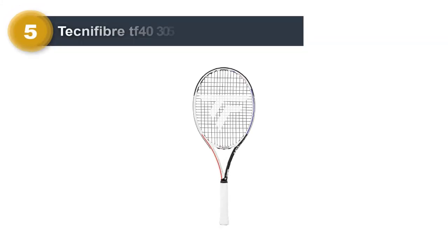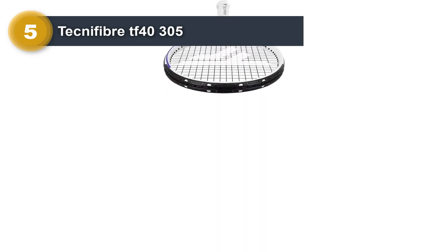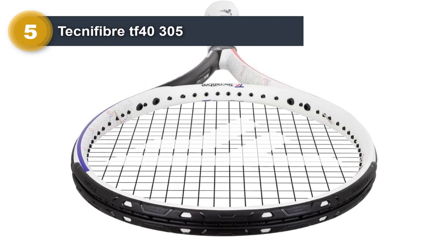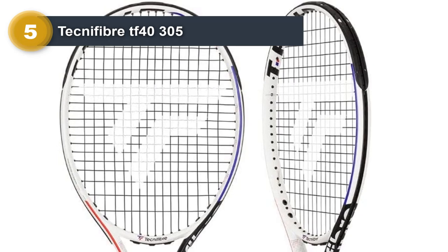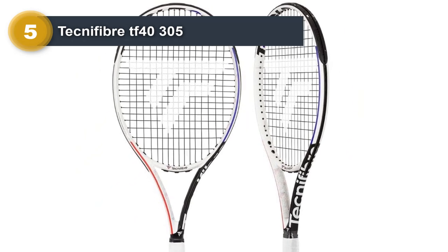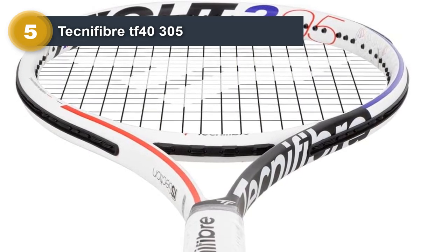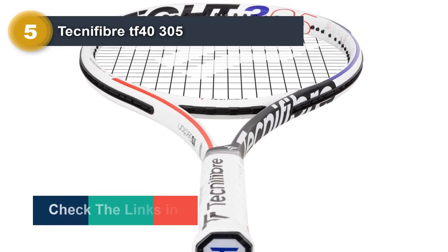Number 5: Technifibre TF40 305. This is a minimalist designed racket with good control and feel. The grip on the racket is solid, and you can easily strike good ground strokes and volleys with this one. The TF40 strikes gorgeous serves and provides reasonable control, allowing you to make extreme shots without any mistakes. Nevertheless, it is too light for flat hitters, so you might mistake a topspin for a flat hit. Another important aspect is that the tennis ball is easy to serve with this intermediate head-heavy racket. You can easily control this 98 square inch beast.